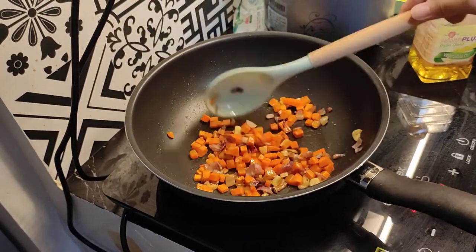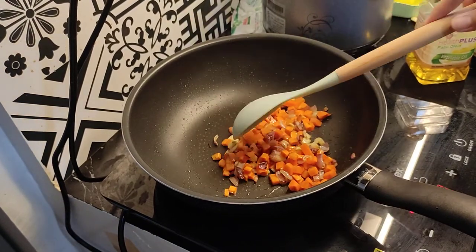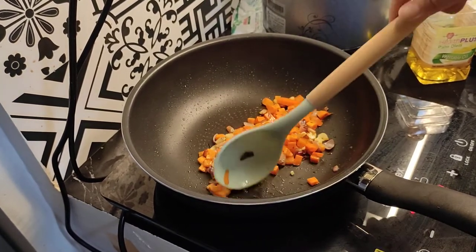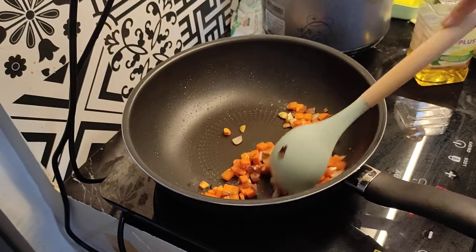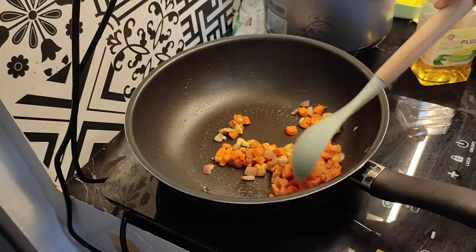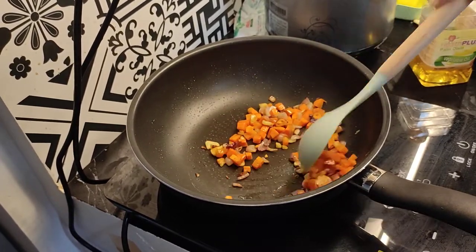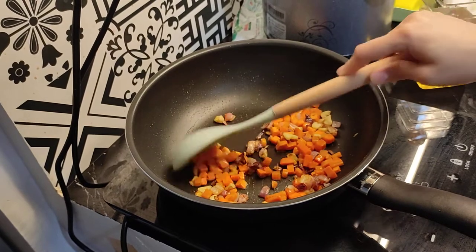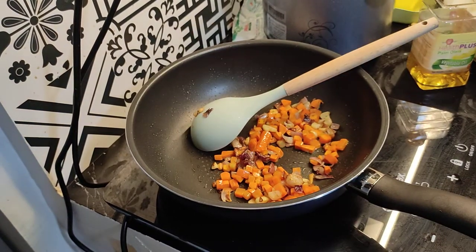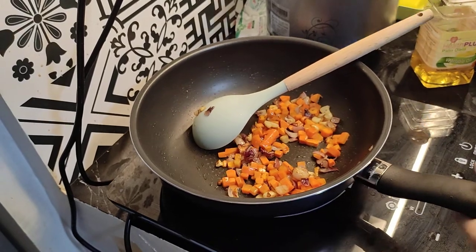Okay, so now I will set this aside and prepare the other things. I'll just turn this off. It cooks very quickly, and we'll cook it more later anyway.